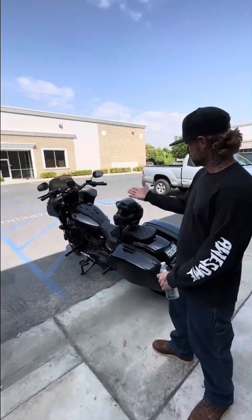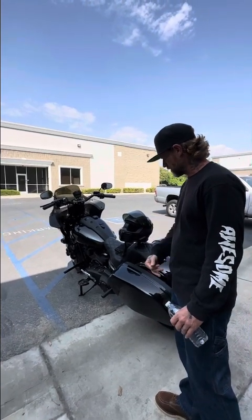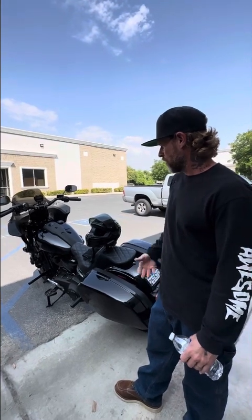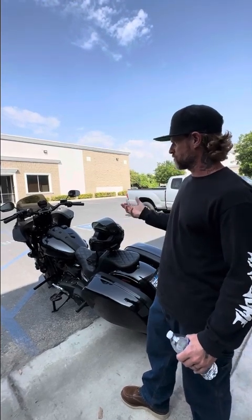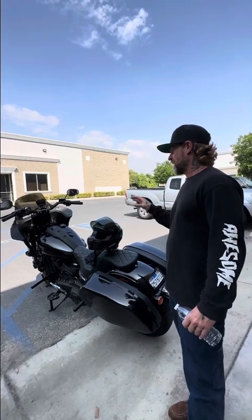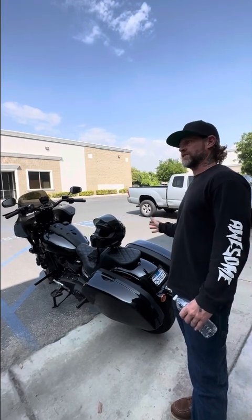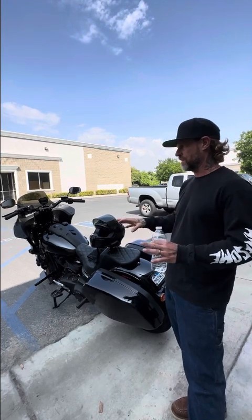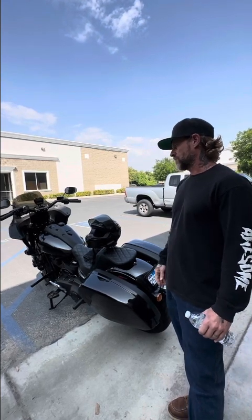Absolutely. I had Ohlins front cartridges and the rear shock. I'd never even ridden Ohlins suspension, so I didn't really have a gauge as to how it should feel. I could feel the suspension was different, but the handling of the bike was almost better on the stock Harley stuff the way it was set up by the other shop on the Ohlins. My confidence, everything was gone riding the way that it was set up.